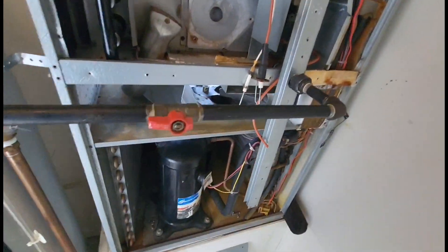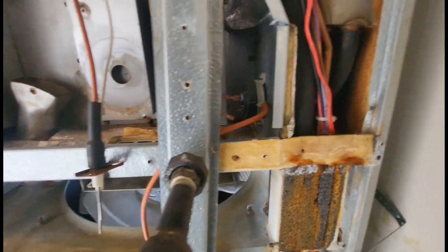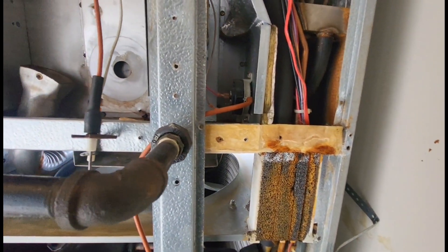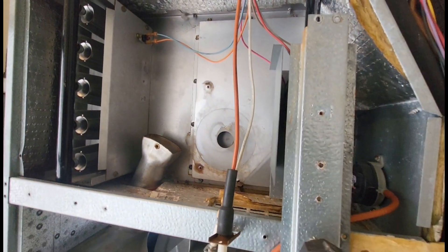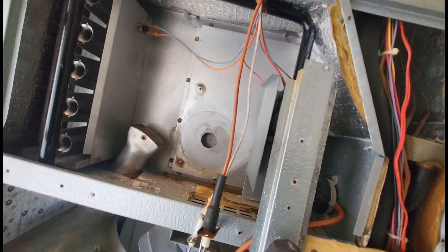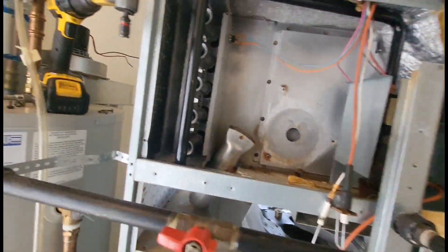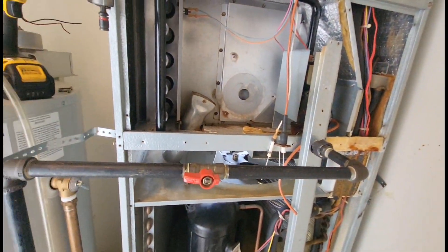Alright, moving along. I don't have to clean the inducer support because this is brand new. I got another pressure switch as well, so I'm going to put that pressure switch in, put the sensors back in, and then slap that inducer motor back on. Let me get the sensors in and get our new pressure switch mounted.